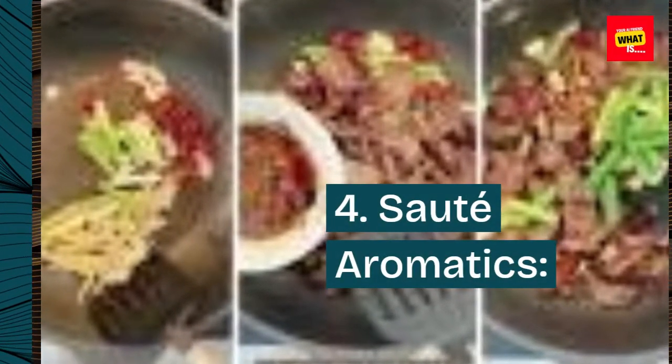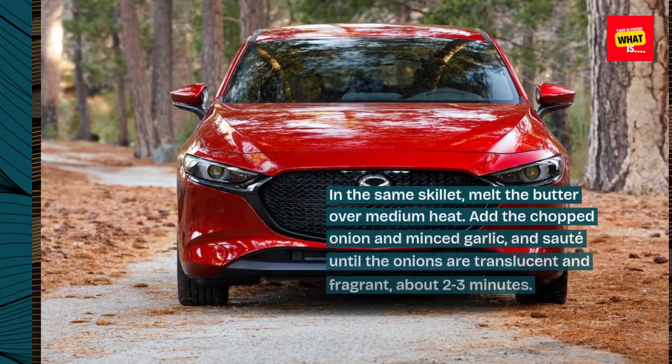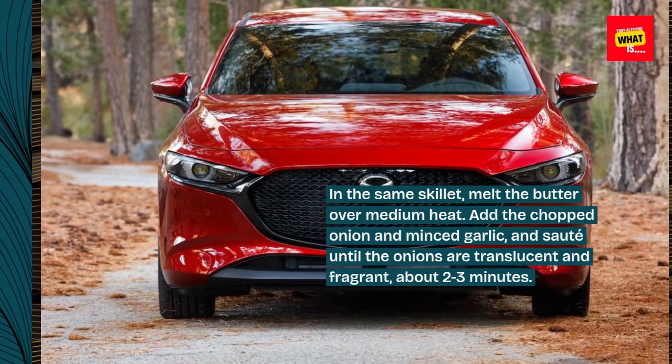Step 4: Sauté Aromatics. In the same skillet, melt the butter over medium heat. Add the chopped onion and minced garlic and sauté until the onions are translucent and fragrant, about 2-3 minutes.